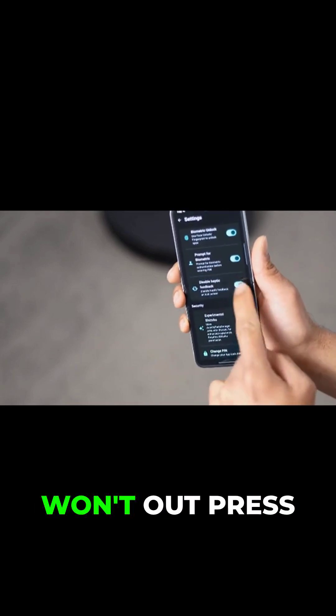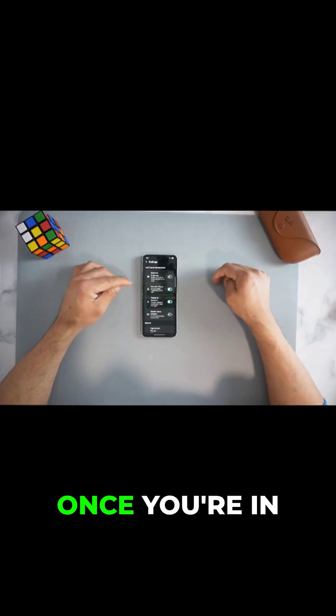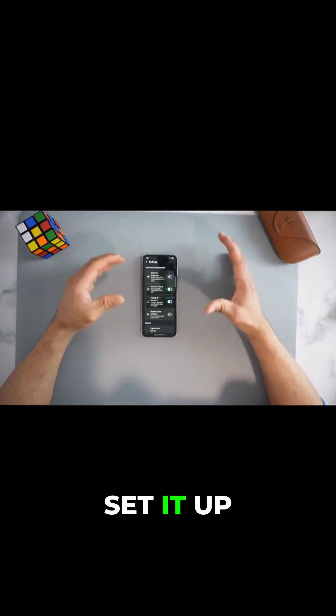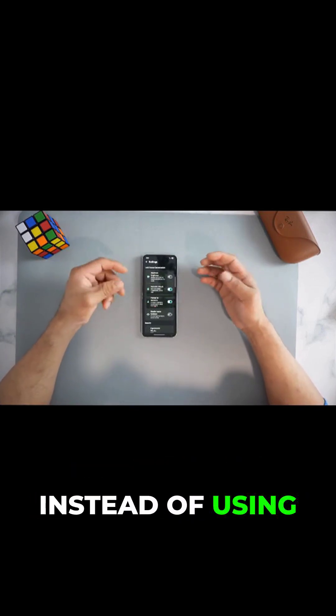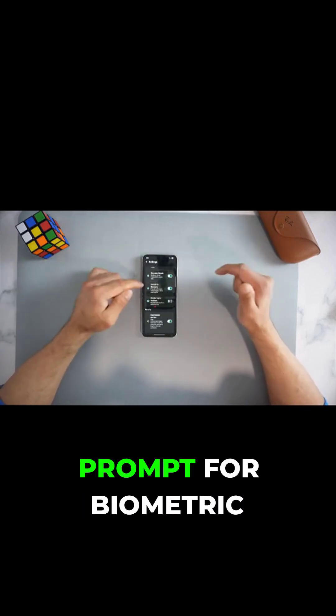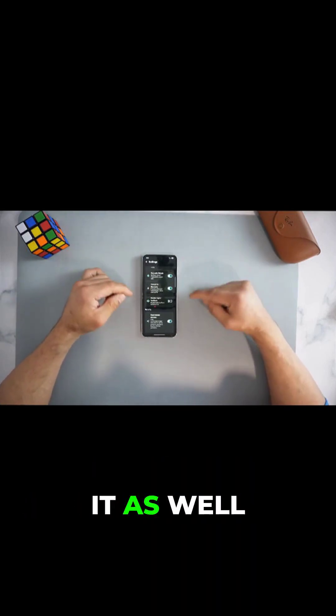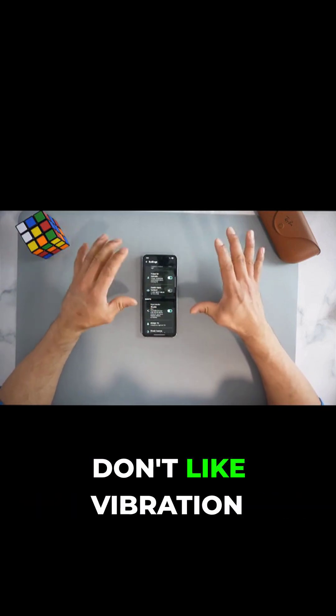I want you to follow exactly along so you won't miss out. Press the gear icon to go into settings. In there, make sure you turn on the biometric option — so you can use a fingerprint instead of your password or pin. You also have 'Prompt for Biometric,' which you can turn on or off depending on how you like it.